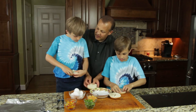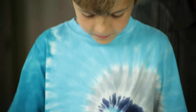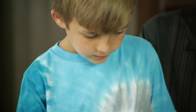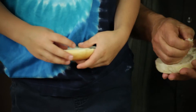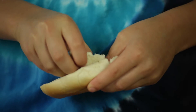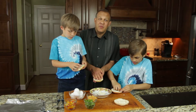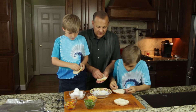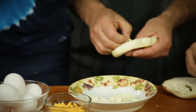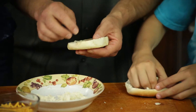Try not to pinch too far and break through the bottom, but if you do, it's okay. We're going to be putting these on aluminum foil, so don't worry about it. We can use these bread pieces as a patch.